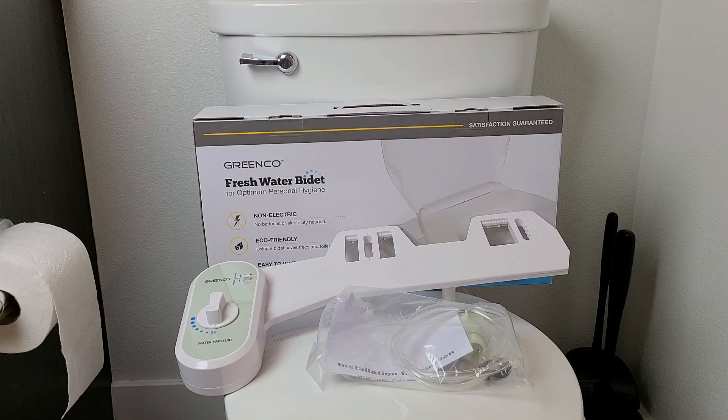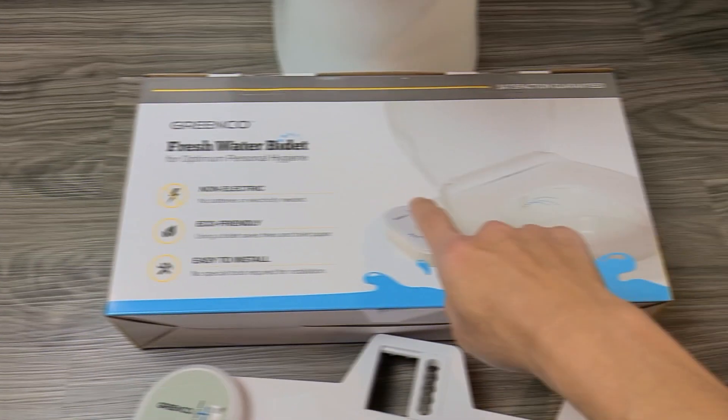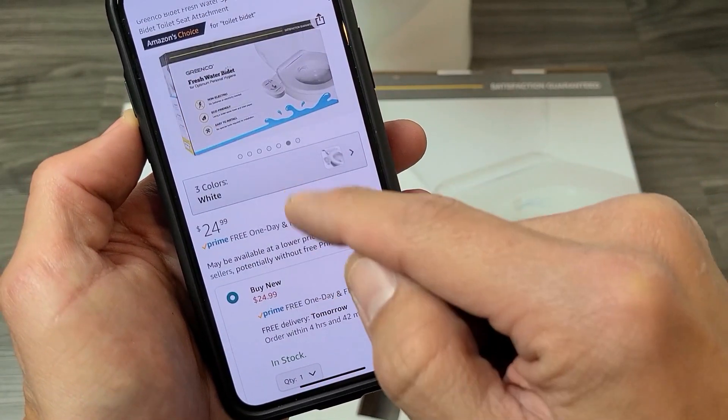I'll show you step-by-step how to install the Green Coat Fresh Water Bidet. Here's the box that it comes with — I bought this one on Amazon.